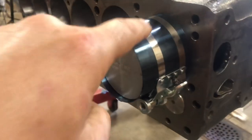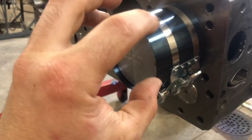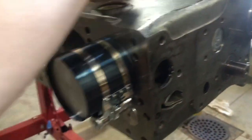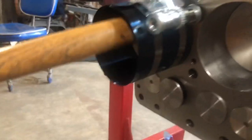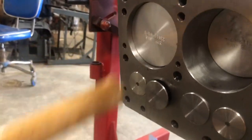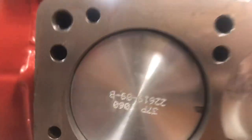I have the ring compressor installed that actually squeezes the rings together so it can squeeze into its borehole. And now we're just going to do a little tappy tap tap like so and pistons in place.